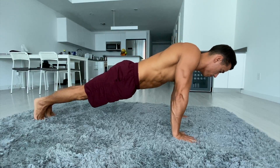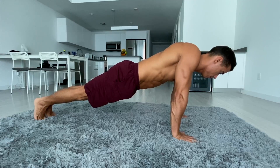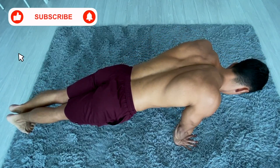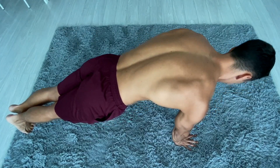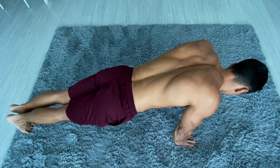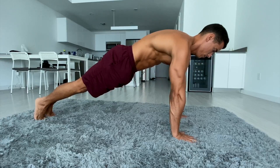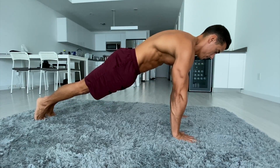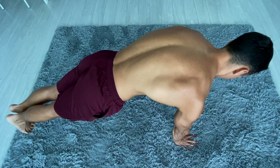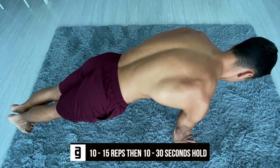The first exercise is scapula push-ups. Start with a proper push-up position with tight core, glutes, posterior pelvic tilt, locked-out elbows and depressed and abducted scapulas. From here, relax your shoulders and go all the way down, keeping the same position — only your shoulders and scapulas need to move. Hold the lower position for 1 to 2 seconds, then push all the way up and hold it there for 1 to 2 seconds as well. Pay attention to locked elbows, engaged core, and don't let your head sag. Do 10 to 15 reps and then a 10 to 30 second hold.